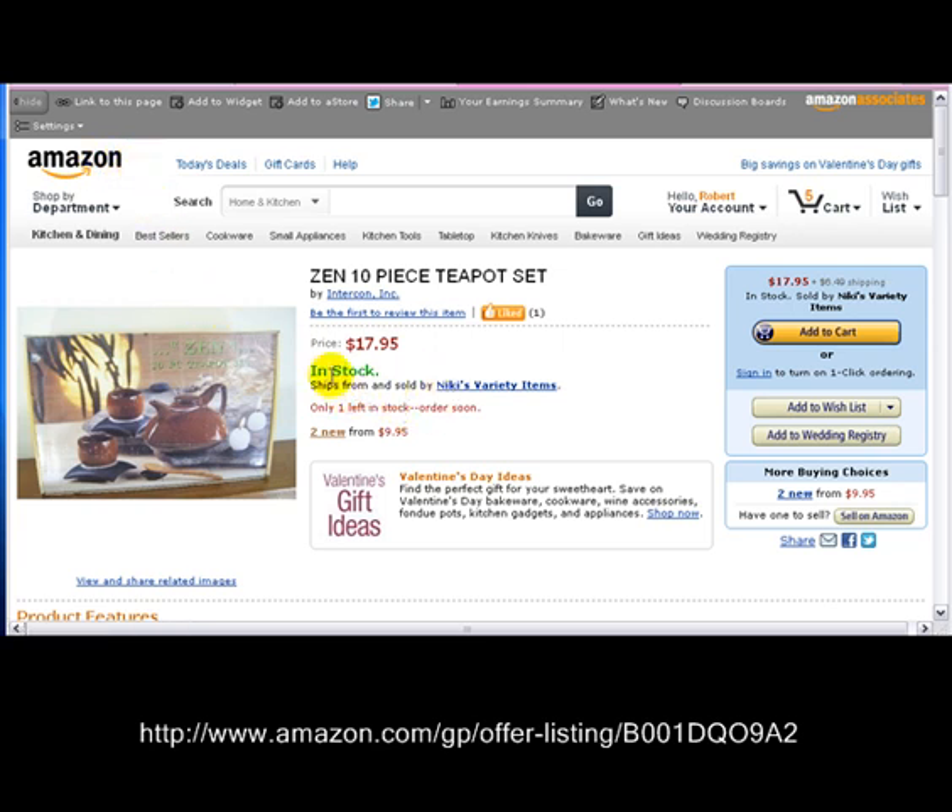Our Zen 10-Piece Teapot Set is in the box and brand new. There's one new from $17.95, and ours is brand new.